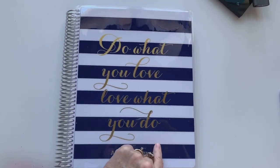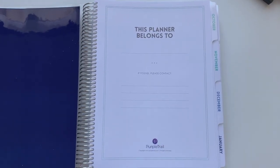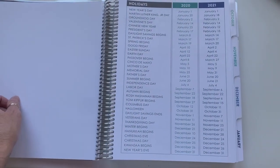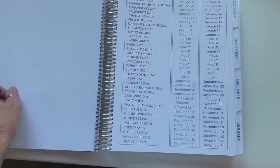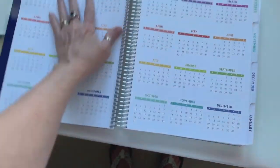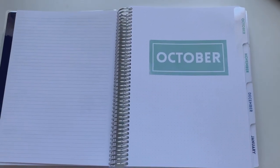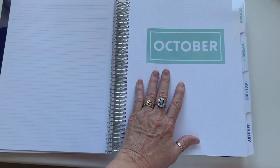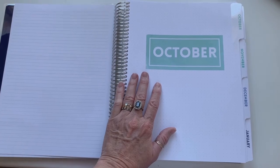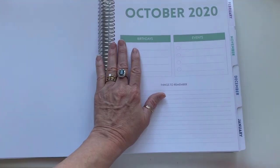There's a 'this planner belongs to' page, and then a page showing all the holidays in 2020 and 2021. Then it's got the full-year calendar for each year. The nice thing about these planners is you can decide when to start them and how long you want them. I chose to start in October for 15 months, so it'll go through into 2021.